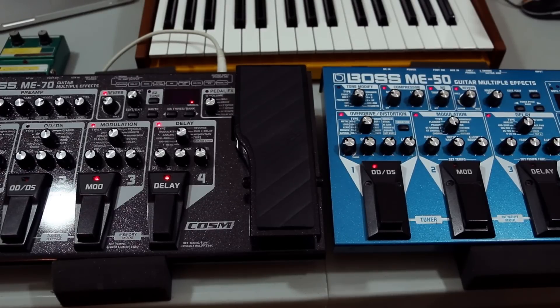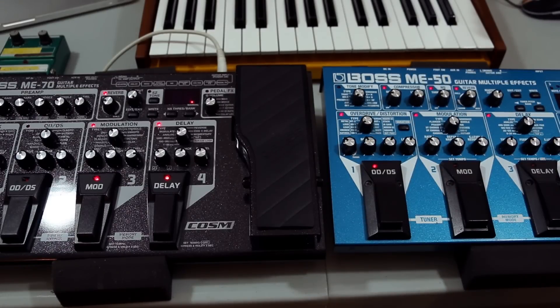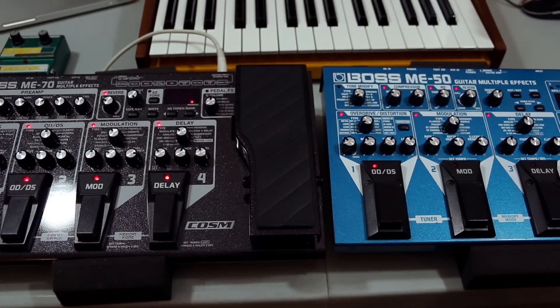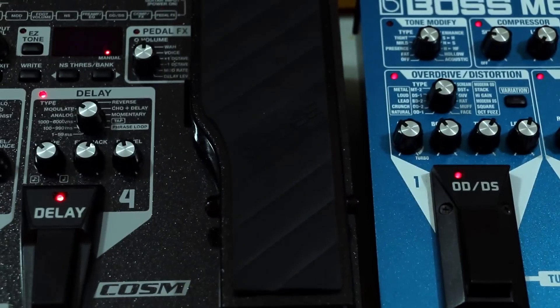Delays are about the same — configured a little differently but I like them, the analog delay is very good. Modulations are pretty good and fairly similar. The big difference is the overdrive section on the ME-70 trumps the ME-50 by far. The ME-50's overdrive is not good — only one or two settings work, in my opinion the RAT setting.